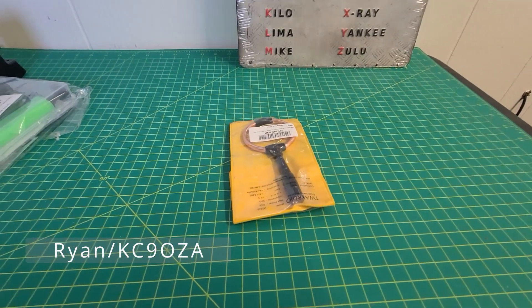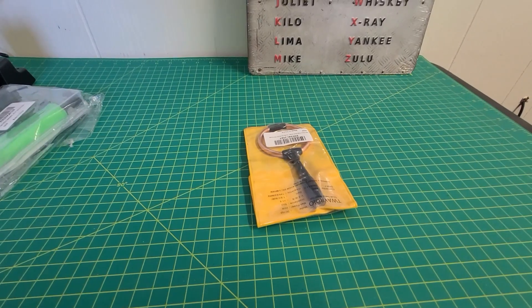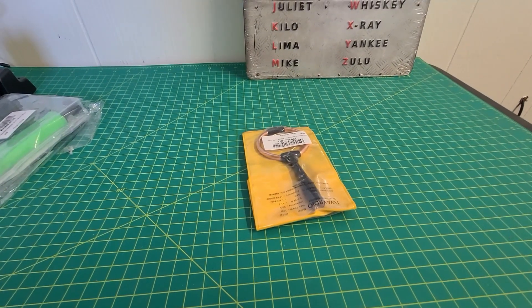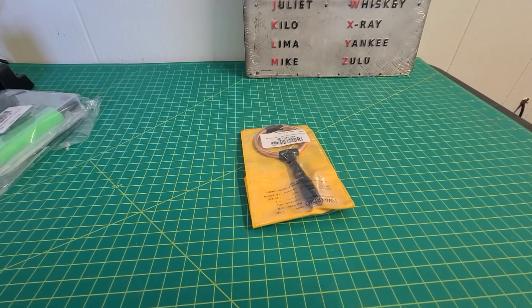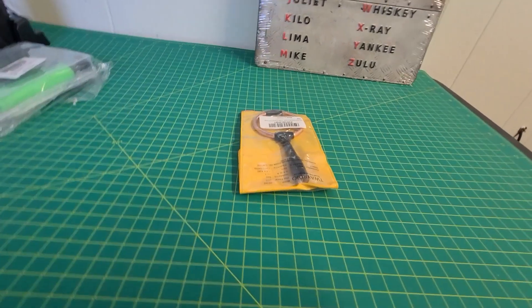Hey everybody, it's Ryan, KC9OZIA. I was searching around on Amazon a couple weeks ago, seeing what they had for ham radio, and there were two antennas that kind of sparked my interest.